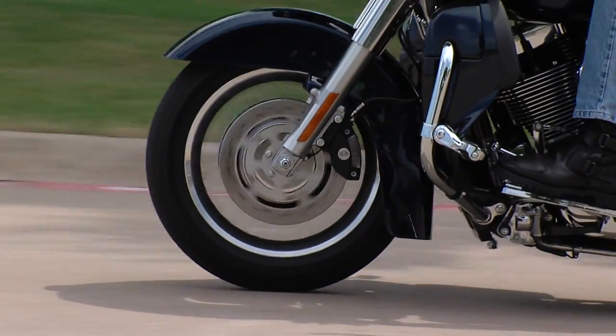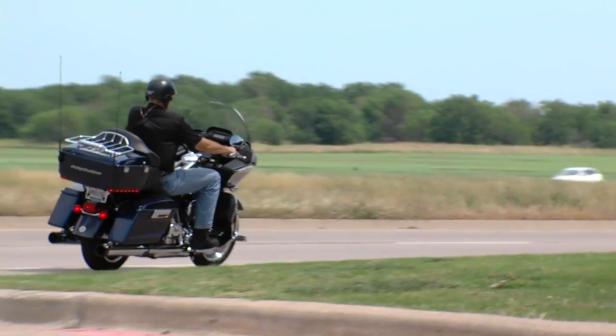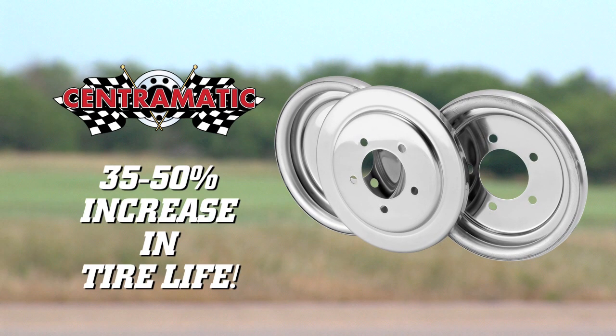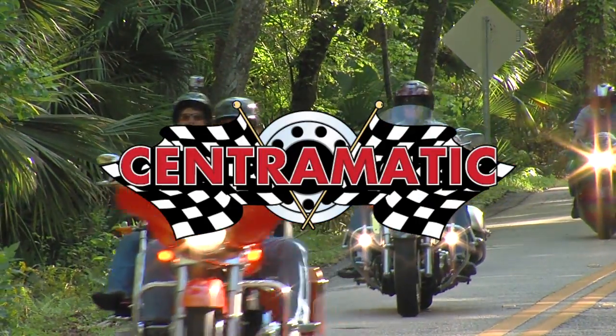The motorcycle or trike will have better stability, a smoother ride, and excellent tracking. The balancing ring acts as a vibration dampener that no balancing beads on the market can claim. And the biggest benefit of all: a 35 to 50 percent increase in tire life. How many products that you put on a motorcycle actually pay you back? Install Centromatic balancers and the open road never felt so good.